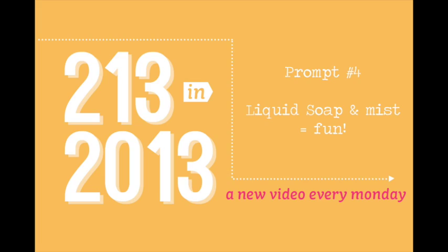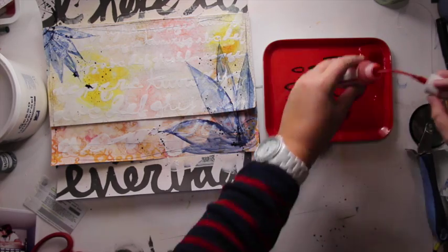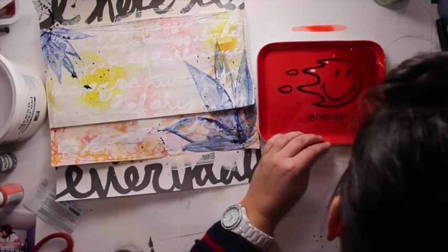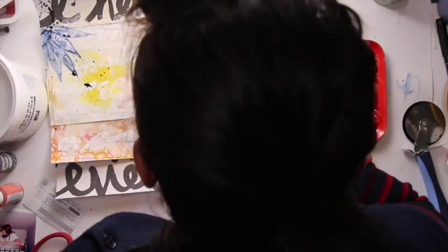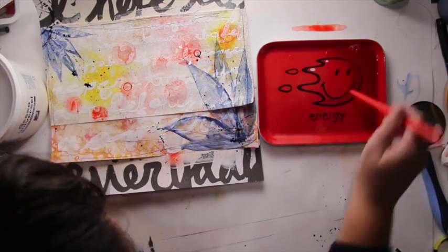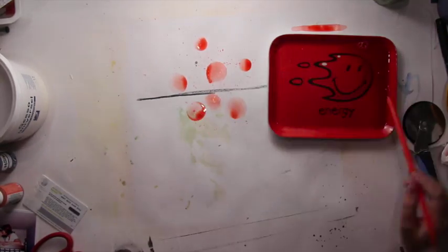Prompt number 4: liquid soap and mist equals fun! This is another unusual technique — I'm mixing water, mist, and liquid soap, the kind you use to wash your plates. Then I'm using a straw to make bubbles on my layout with this mix of mist, water, and liquid soap. It's not really easy at first, but if you're working on gesso the bubble won't dry right away, so you'll be able to wipe it off if needed. When you get used to it, you can create really, really cool colorful bubbles. You can see it's getting easier and easier, and you can get really fun results with that technique.